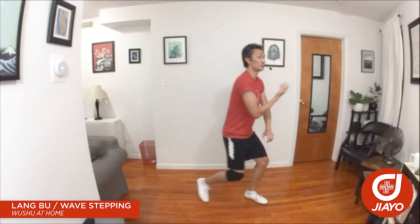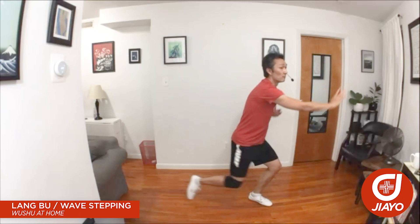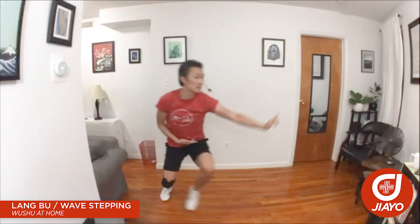First, just think about the hips staying level, but then you can start thinking about going forward, going back, deeper, deeper, high, high.